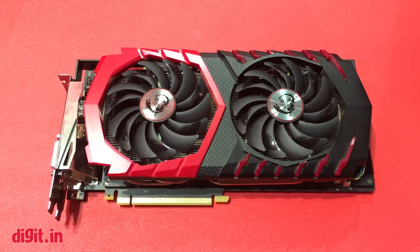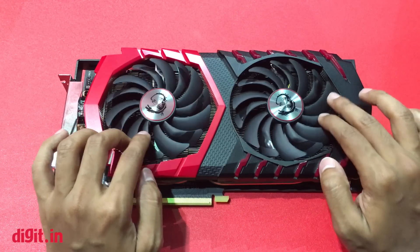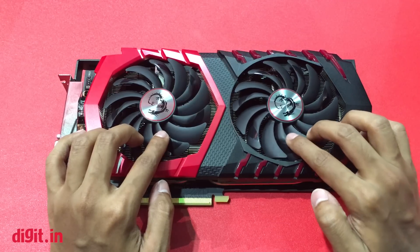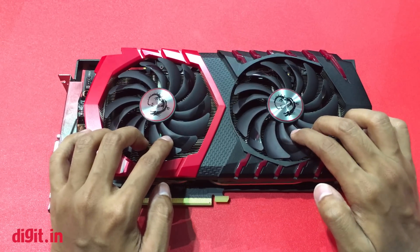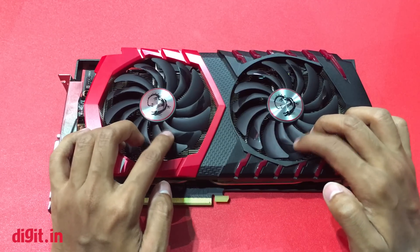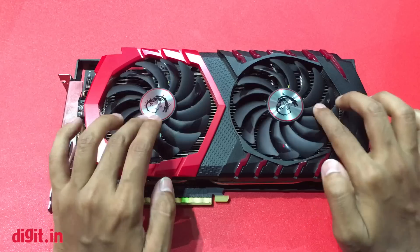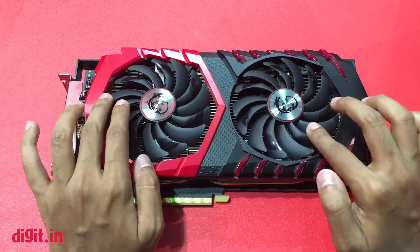What's up guys, this is Abhijit with Digit. We are at MSI's booth looking at the new graphics card line. The older TwinFrozr 5 system has been updated — the dents you see were previously placed towards the end of the fans and now they have been pushed to the center. This ensures that more heat is dissipated outside from the fans.